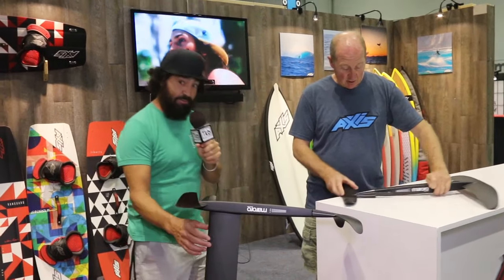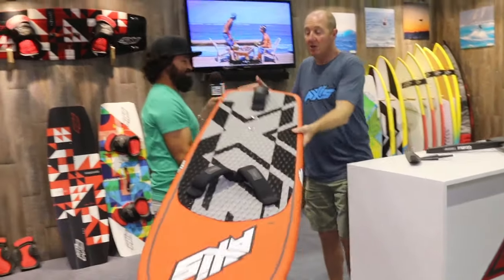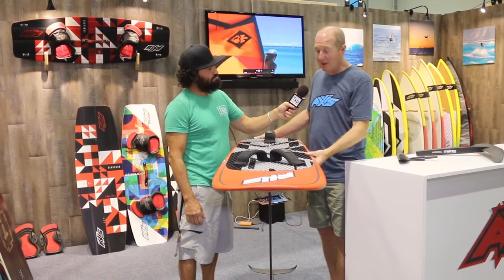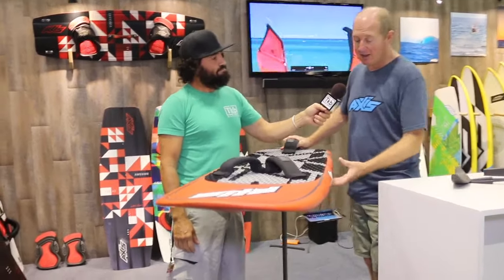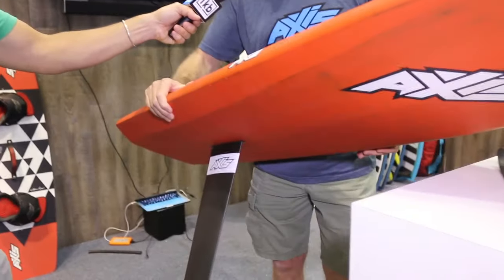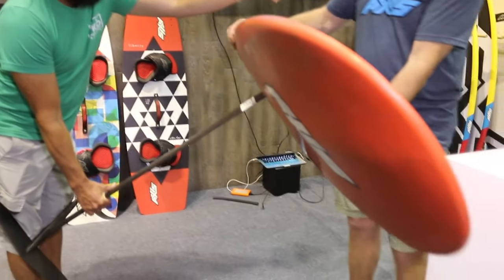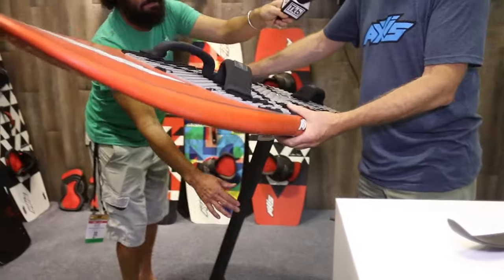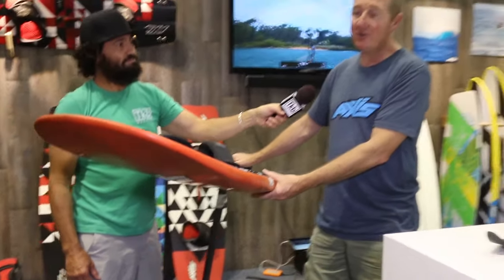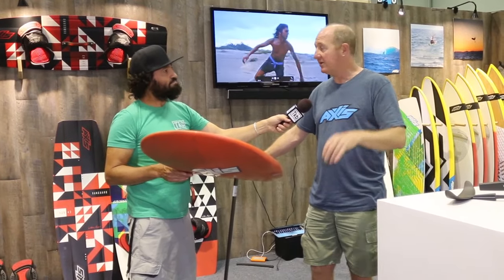Now let's talk about the board itself. This one here is our Axis Pro Race board. It's reasonably parallel on its outline and it has quite a big bevel underneath it. When you're racing, you end up raking the board over a long way towards the water, and the idea is that when it does touch the water, it just glances off — it doesn't throw you off. If you have a lot of outline curve in the back and don't have this bevel, it can be a lot catchier and harder to ride.